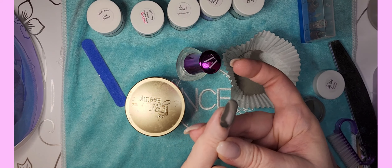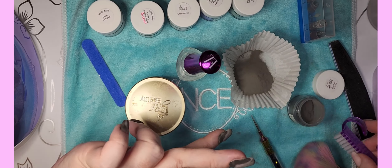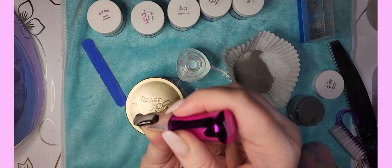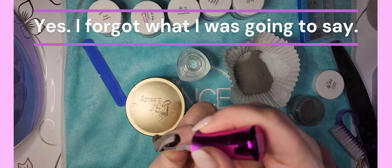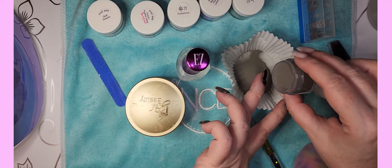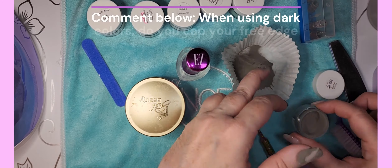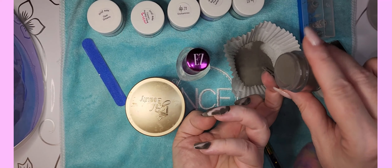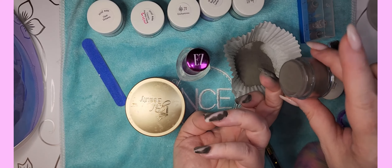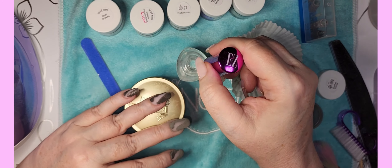I'm gonna have to look at other people's videos to see — when they do dark colors, what do you do with the edge at the top? Do you color that? Because I feel like I'd file it off right away anyway. You can see the canals are building up.